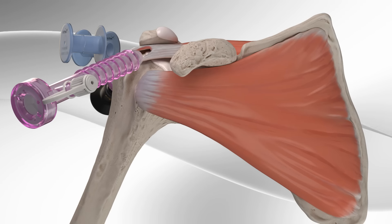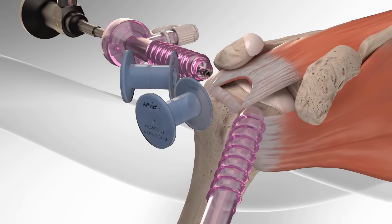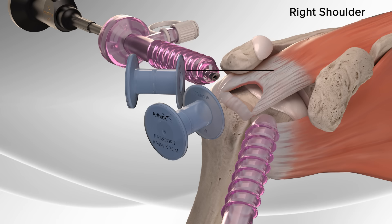The Arthrex Speedbridge is a soft tissue fixation device that combines fully threaded swivel lock anchors with fiber tape. Your surgeon may use the Speedbridge for repair of a rotator cuff tear.